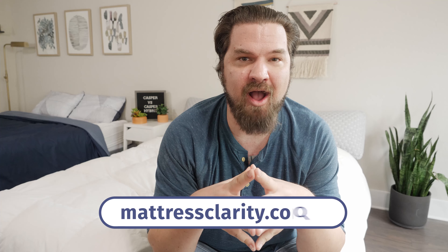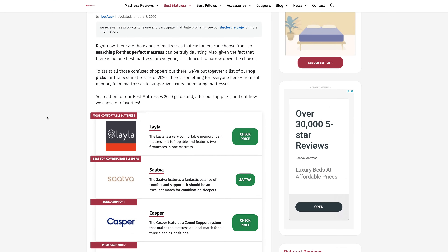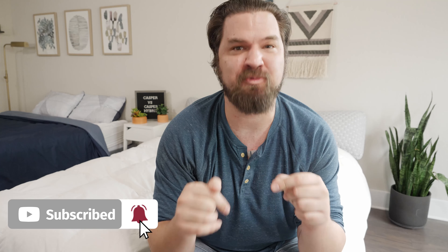First off, if you want to see a list of our top picks for mattresses, head over to mattressclarity.com. You're going to find some great reviews on mattresses, bedding, pillows, and some great discounts on mattresses like the Casper and the Casper Hybrid. You'll also find some great coupons in the description below.